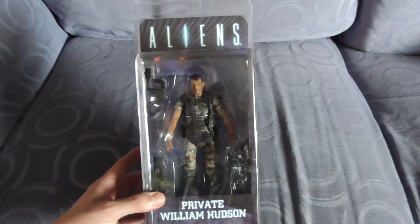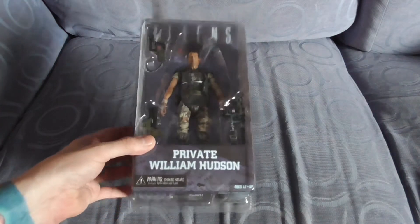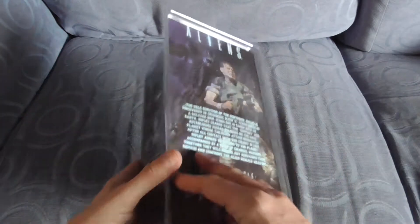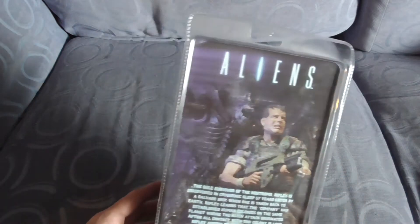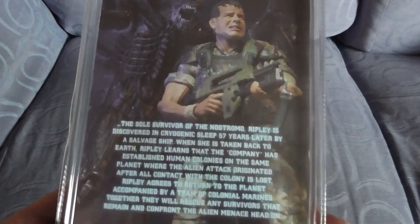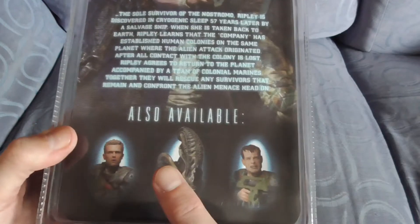The NECA Private William Hudson figure — awesome figure, this one. I'm a big NECA collector myself; I've got most of the Aliens figures, though I'm missing a few. This is a Series 1, and one thing I will say about this series is it has pretty cool ones to start off with: we've got Hicks, the brown alien, and Hudson himself.